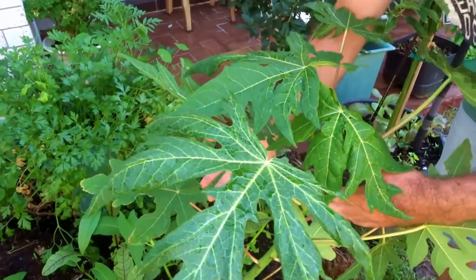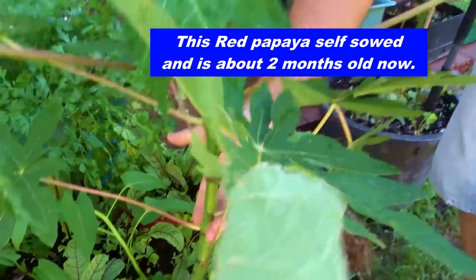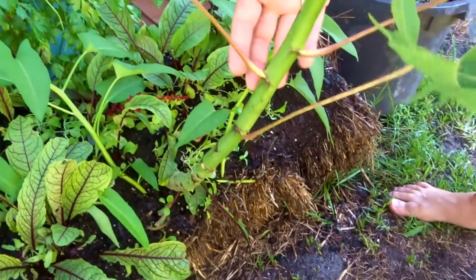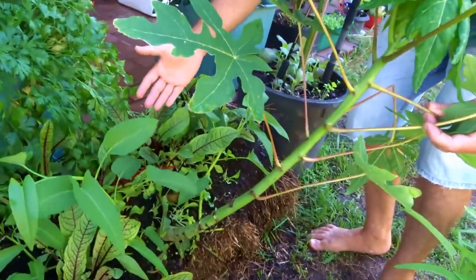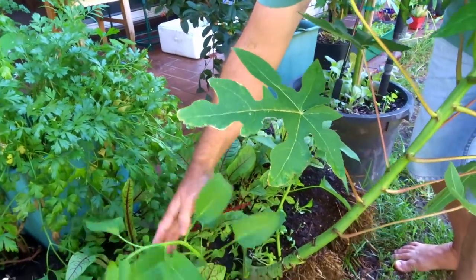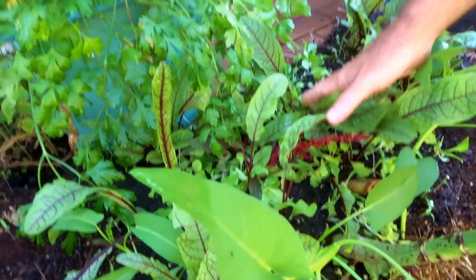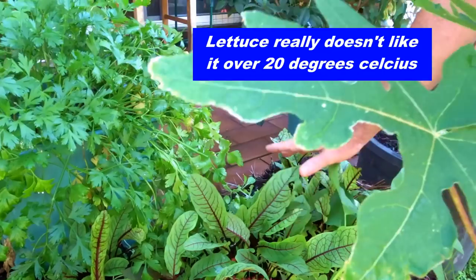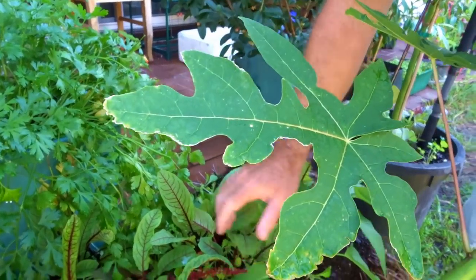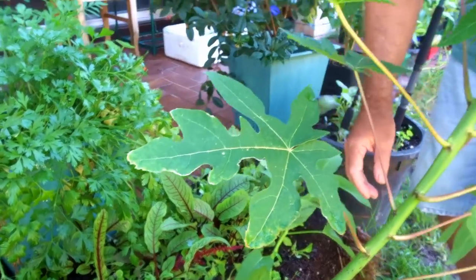We've actually got a red papaya growing straight out of this bale here — how cool is that! We've got more water spinach growing, Asian water spinach, some red veined sorrel. And because it's been so hot, I've been letting this shade a little lettuce growing in here, but it's been too hot — it's 29 degrees today, which is just too hot for lettuce. So I'm going to have to clear this out and plant the lettuce yet again.